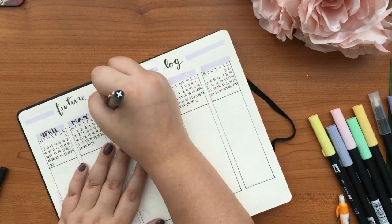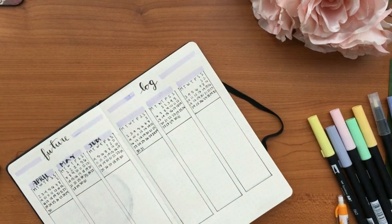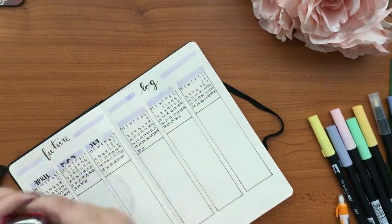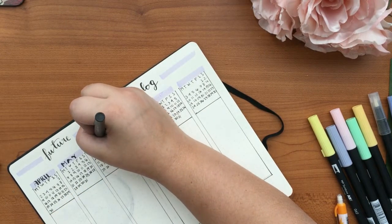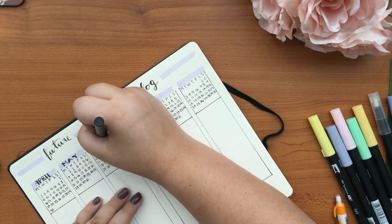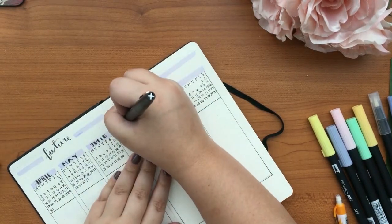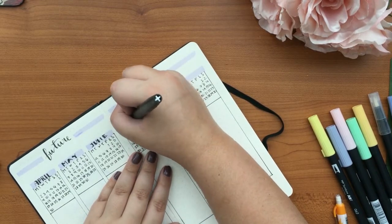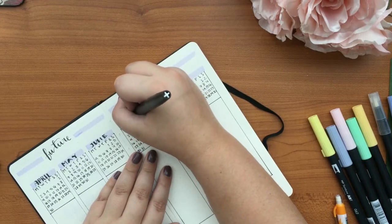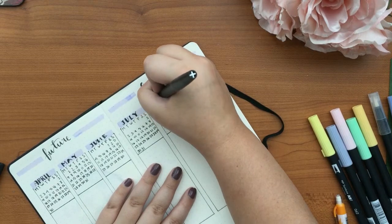Back on the future log — the names of the months I did with my Paper Flair pen. The first one was with my Fudenosuke but it kind of went through the paper and I didn't want to ruin the front page. That's pretty much my future log, and now we're getting into the key.